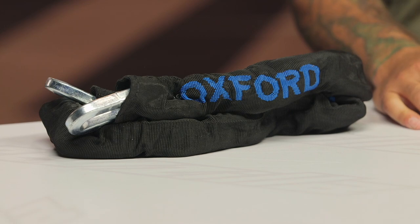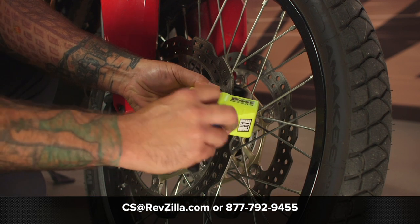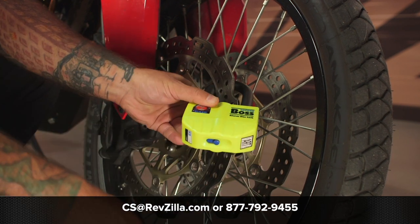Great option from Oxford. If you'd like to see what other riders have to say about it, click the info button on your desktop or mobile device. If you have any questions, give our gear geeks a shout at 877-792-9455 or shoot an email to cs@revzilla.com. Thanks for watching our video today about the Oxford Boss Alarm Disc Lock. I'm Joe, and I'll see you next time.